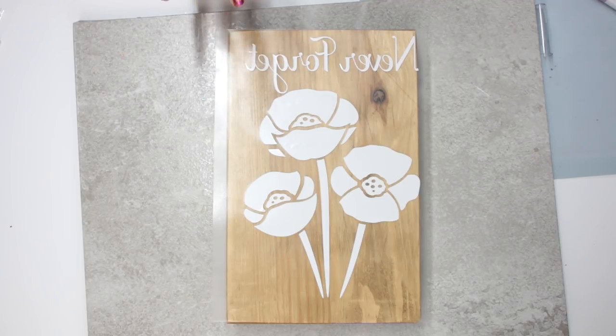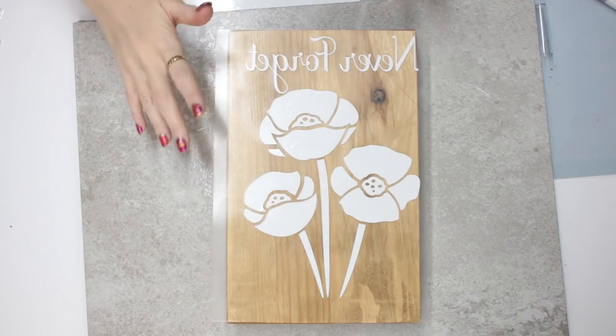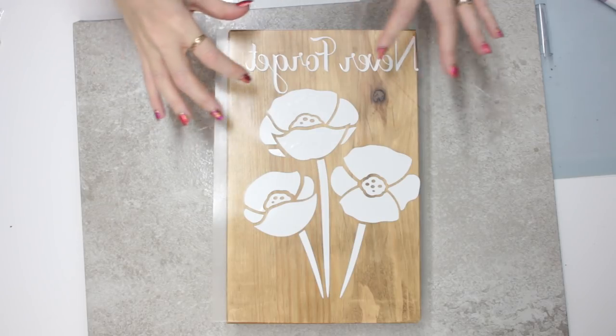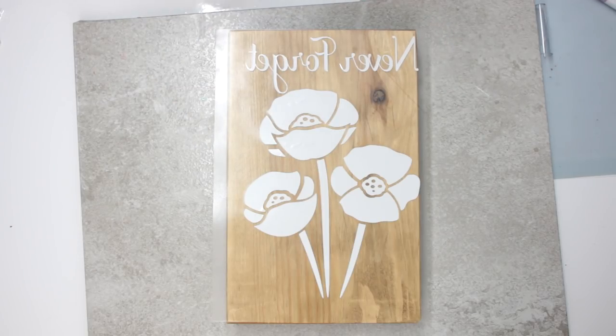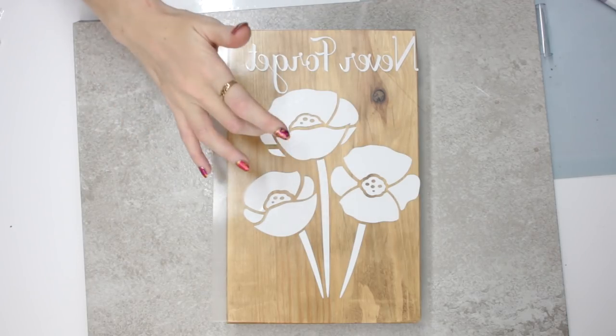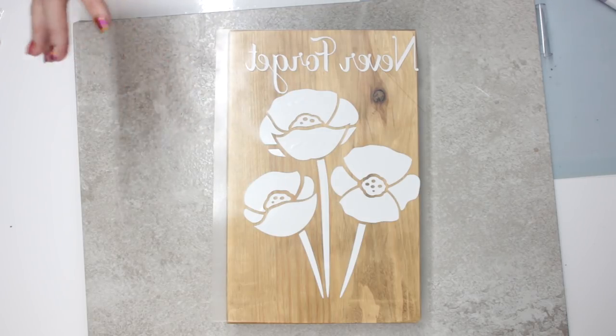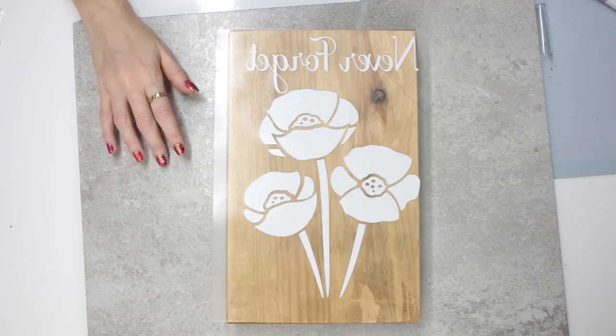It's the text that takes the tricky part — if you're just doing an image it's quite quick and easy. Personally, if I was going to do it again, I would do just the image in embossing and then do the text in vinyl, iron-on, or even do glitter with a stencil. But I would certainly do an image.